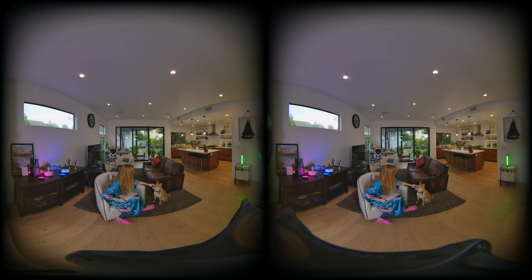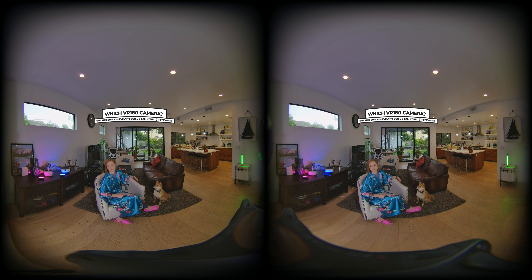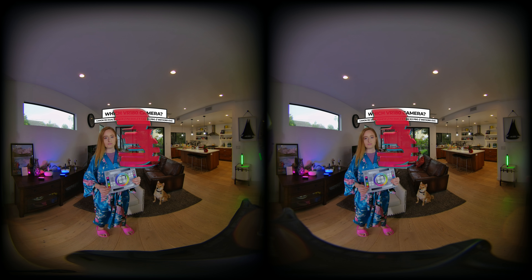Here we have Kitty playing with kimchi. Which VR180 camera is this? Z Cam K2 Pro, Canon R5 with dual fisheye, FM Duo, or Insta360 EVO? The answer is FM Duo. Get it wrong? Continue and try it again.